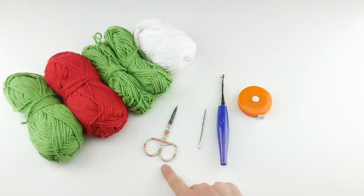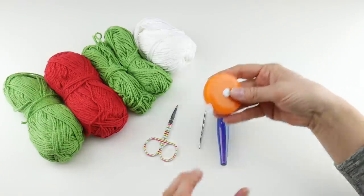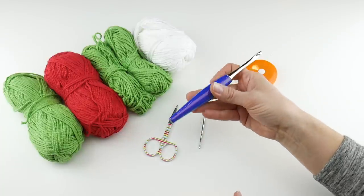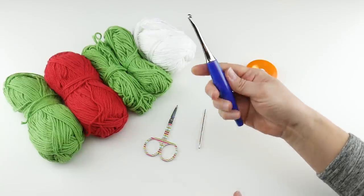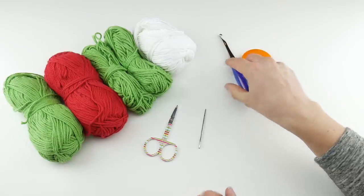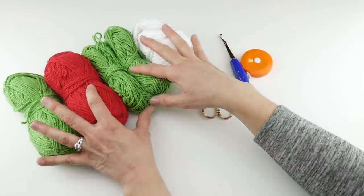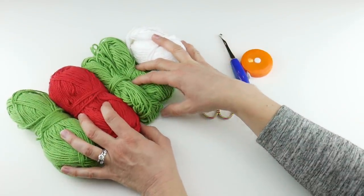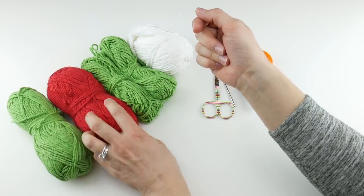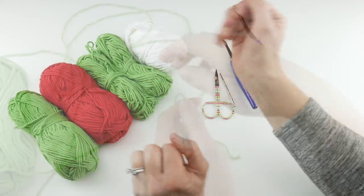For this project you're going to need a pair of scissors, a tapestry needle, and a ruler or tape measure — super helpful to get the size that you want. We're going to be using a six millimeter J crochet hook. This is my Furls Odyssey; I'll put the link down below in case you want to get one of your own. For yarn, we're going to be using some cotton dishcloth yarn. I picked some traditional holiday colors — bright green, bright red, and some white — but you can make this in any colors that you like.